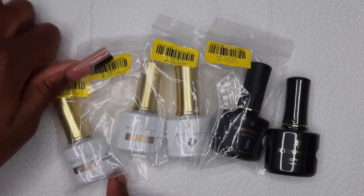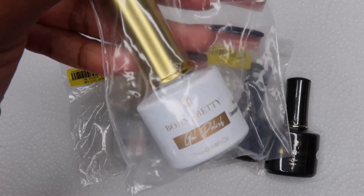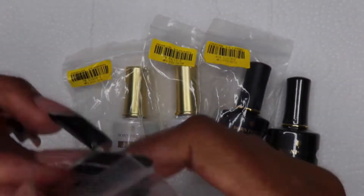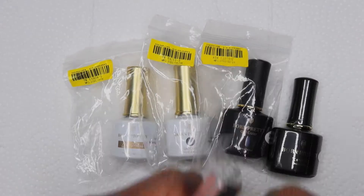In this video I'm going to be showing you guys some of the polishes that I received from Born Pretty. I was really excited for this one because they sent me the Omnipotent Cat Eye Gel. I ordered some from AliExpress a few months ago and I still don't have it, so I was glad to get this so I could try it out.